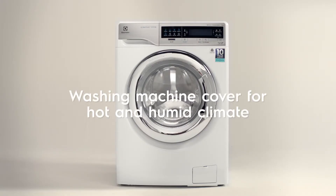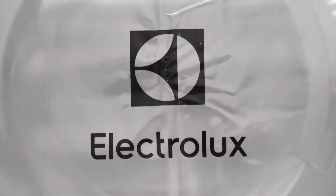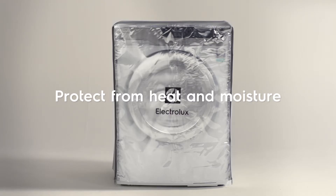If your washing machine is placed outdoors, especially in hot or humid climates, consider using Electrolux's washing machine cover when you're not doing a load of laundry. It prolongs the life of your washing machine by protecting it from heat, moisture, and mold. Now it's ready to perform.